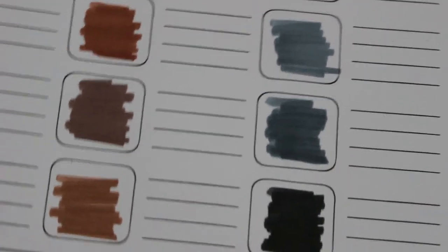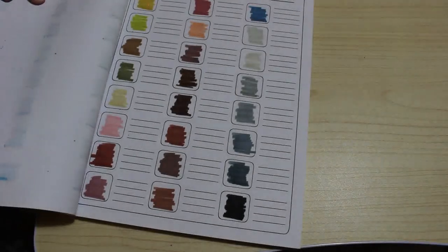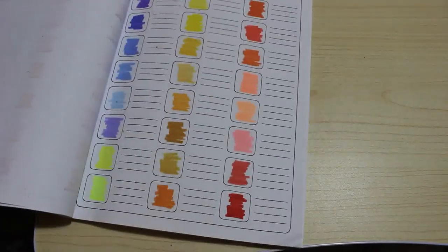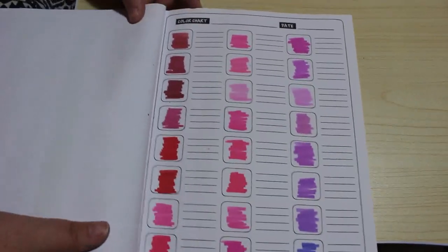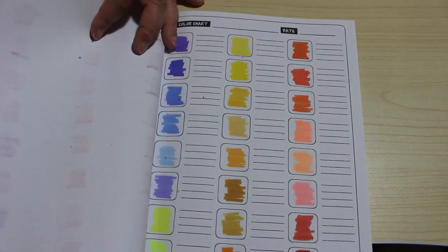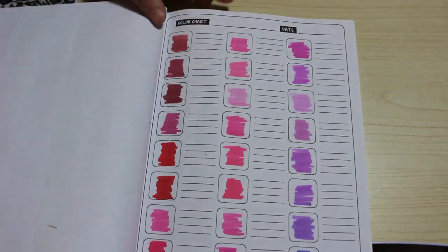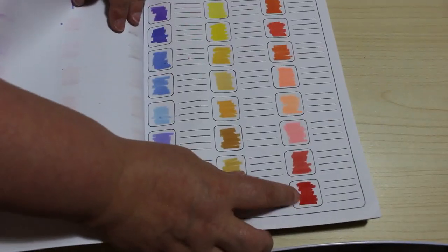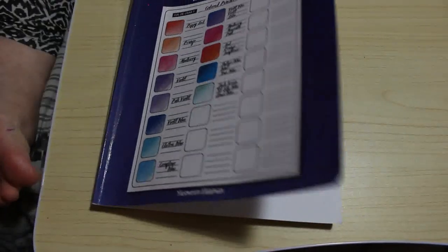Let's go back and have a quick look at the first page again to see how they've dried. They've dried really nicely — still very vibrant and bright as you can see. I really like some of these reds and pinks. This is supposed to be orange but it's an orange-red, so that's really nice.